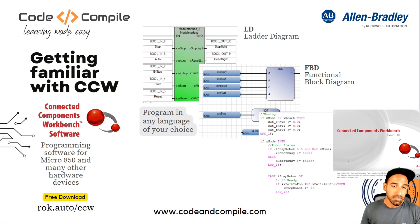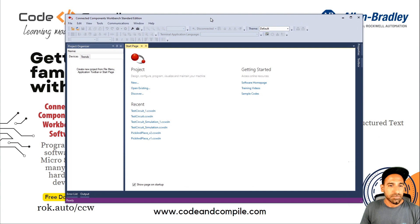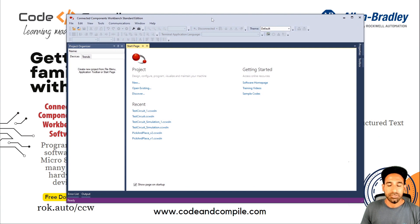Maybe if you're watching the course at some other date where they have new versions, you might see something else, but I'm using 13.00. So that's my software screen. The first thing you have to do — let's say I want to connect to my real PLC, not simulation. If you want to do simulation, I have another video for that in detail step by step. So I want to create a real project.